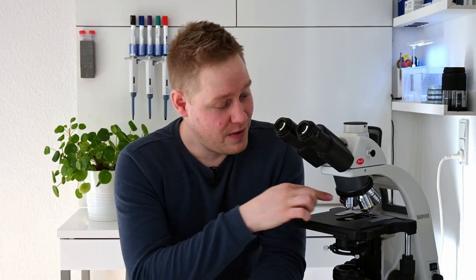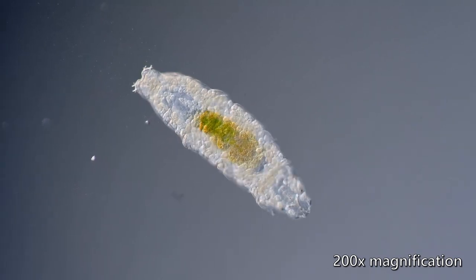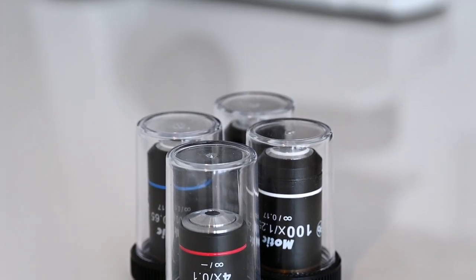This model comes with a 4, 10, 40 and 100x objective, as well as two 10x eyepieces giving a total magnification of 40 to 1000 times. This microscope can hold up to 5 objectives, and I have personally added a 20x objective to mine, as well as replaced the 100x objective with a 60x objective, as I have way more use of that.